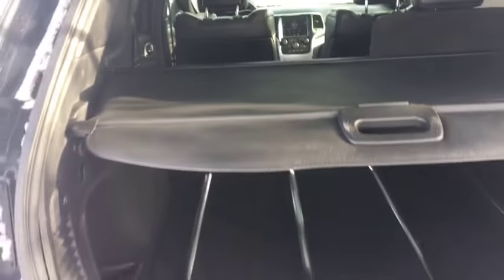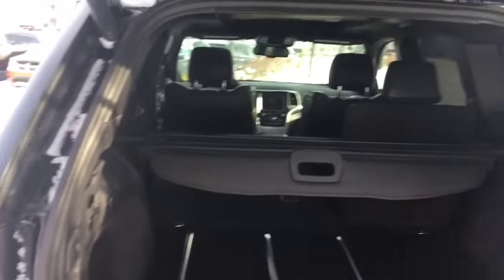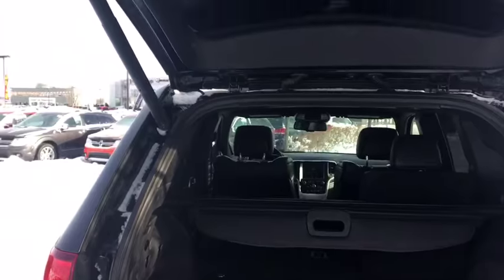Under here you're going to find some fantastic storage space — a nice spot for a spare tire. And that cargo cover is going to cover up your cargo and make sure you don't get any window shoppers who might want to break in. Then we just push this button and it closes up for us automatically — look at all that space.